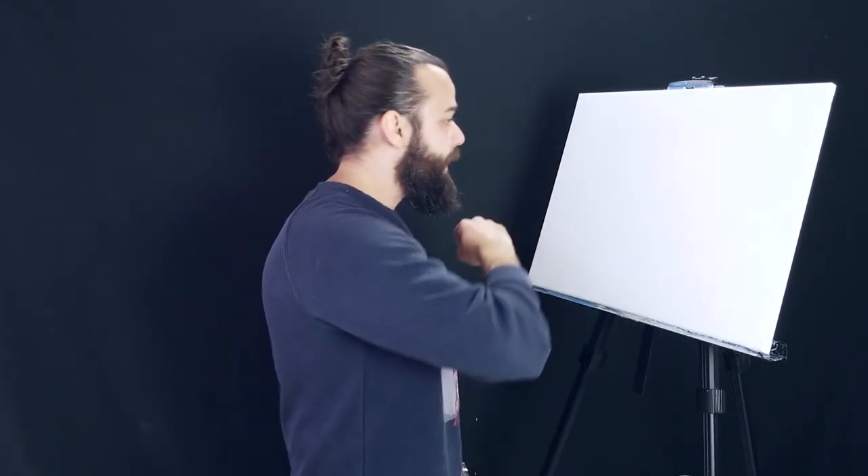Welcome back. Thank you for deciding to spend a few minutes of your day with me, I really appreciate it. If you're from where I'm from, I hope you're staying warm because it is cold out there. And because it's cold, I decided it put me in the mood to paint a little winter scene. A little mountain, a little winter — it's cold outside, it's going to be cold in this painting too.